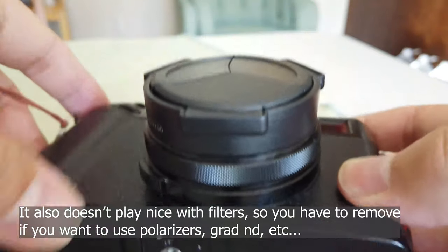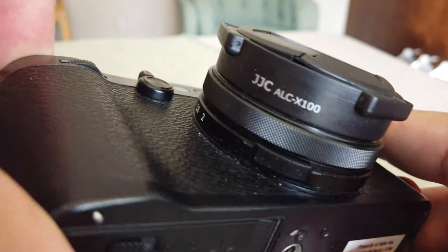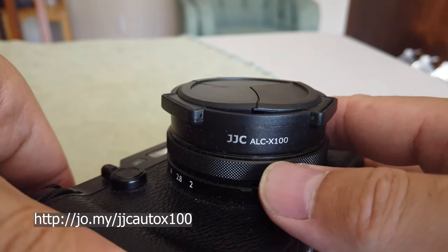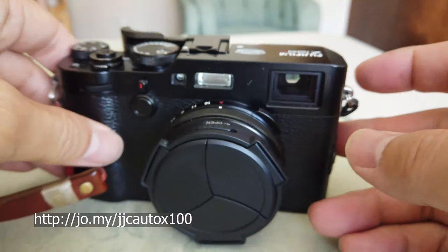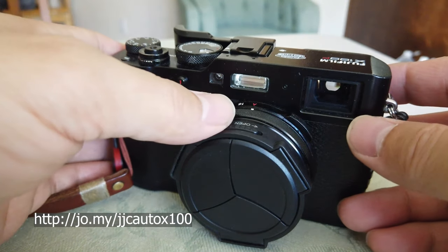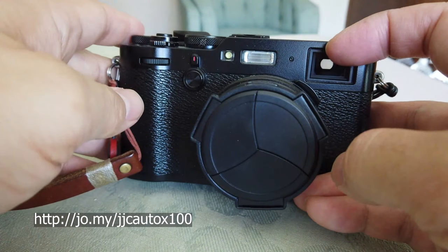So again, this is the JJC semi-automatic lens cap cover slash shade hood for the X100F, X100T, X100S, X100, and X70. It's got three auto leaves and comes in two colors: black and silver.